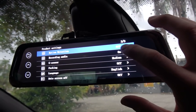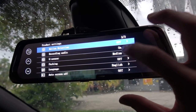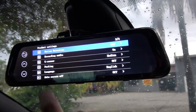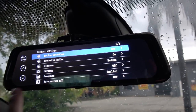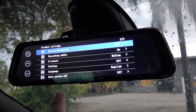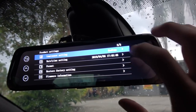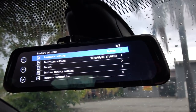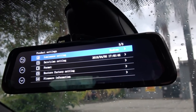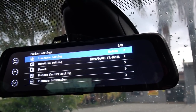I have got it recording audio at the moment. The G sensor — that is something that should cause it to automatically start recording if it senses something when you've got parking mode on. Language — self-explanatory. I leave the auto screen off, off, so that the screen stays on all the time because I am using it mainly as a mirror. Luminance setting is just the brightness of the screen. Date and time. Format the card — I did actually use that to set the card up, it works fine. Restore factory settings — haven't used that. The firmware is just the firmware it came with.